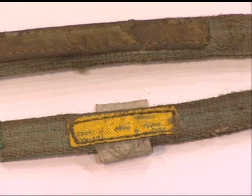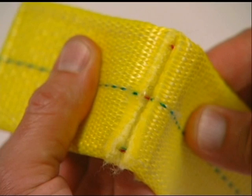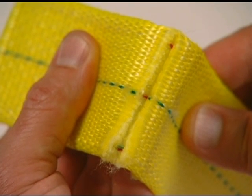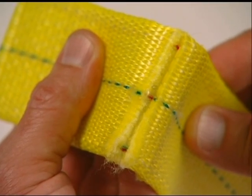If any of these problems occur with your synthetic slings, they should be removed from service immediately. An additional indication that a synthetic web sling has been damaged is exposure of the red core yarns. A sling in this condition should be removed from service immediately.